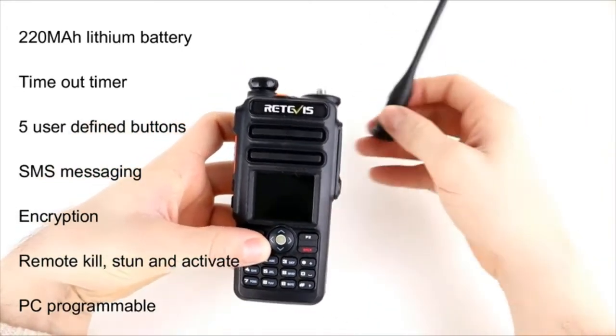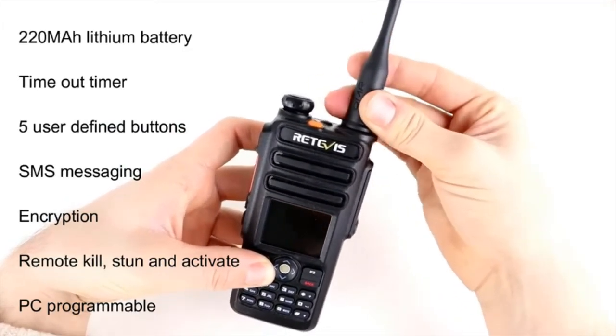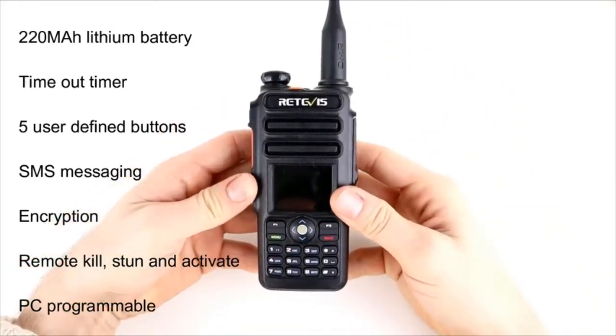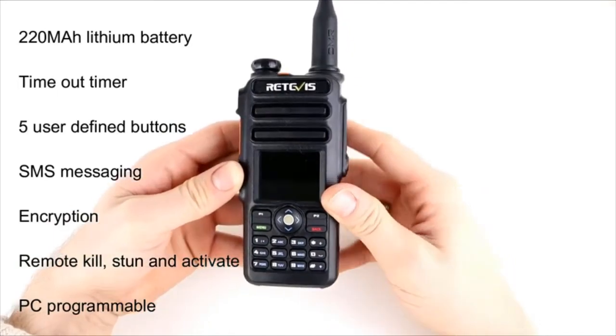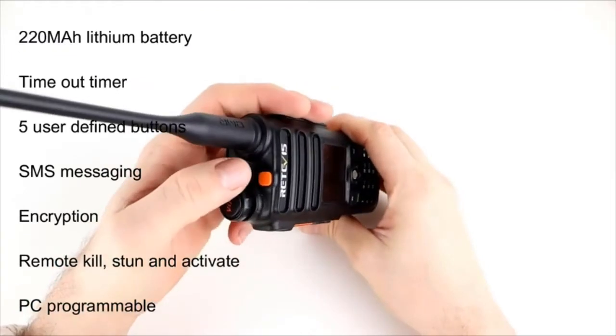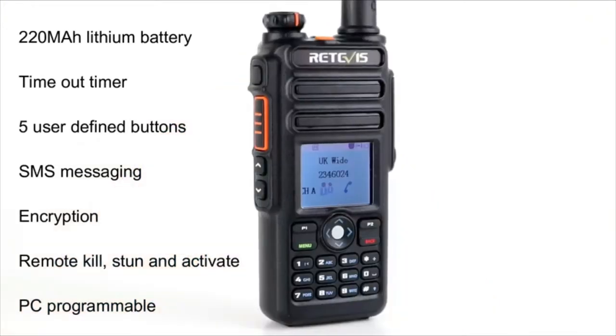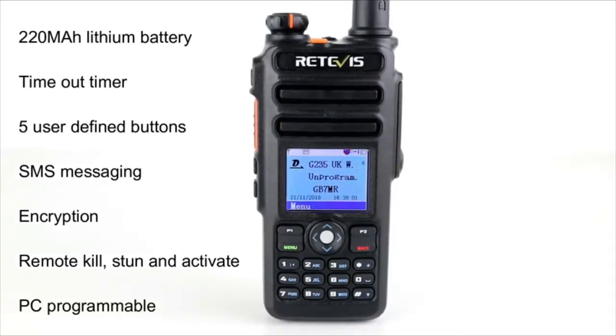The battery will give you about 8 to 12 hours of normal use, with a standby time Retevis claims of 150 hours. It's got the familiar display layout common to these types of radios, so if you can use other DMR radios you'll be able to use this one easily. It has a timeout timer, five user-defined buttons — three on the side, one on top doubling as an emergency button, and P1 and P2 on the front. You can send SMS messages, and it has basic encryption, remote stun, remote kill, and remote activate for network use.